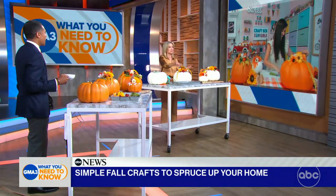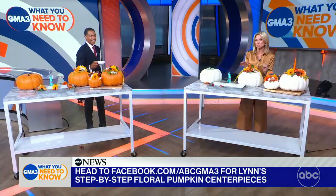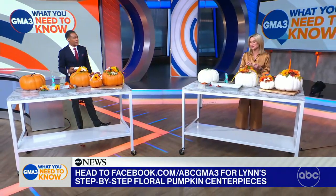Lynn, thank you so much for being with us today and helping us all get ready for fall. For all of you at home, if you want to get Lynn's step-by-step tips, you can head to our Facebook page for all of that. Lynn, thank you. Thanks so much for having me — happy fall!